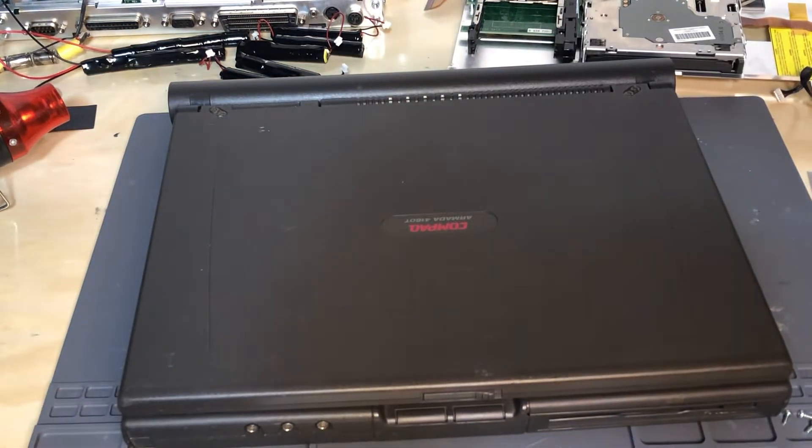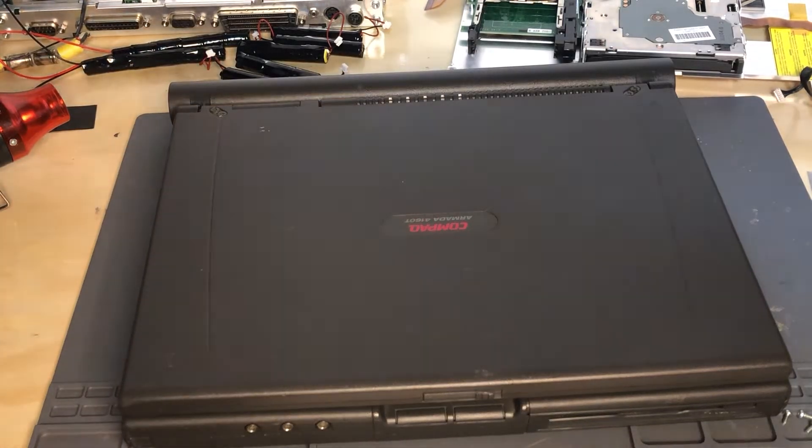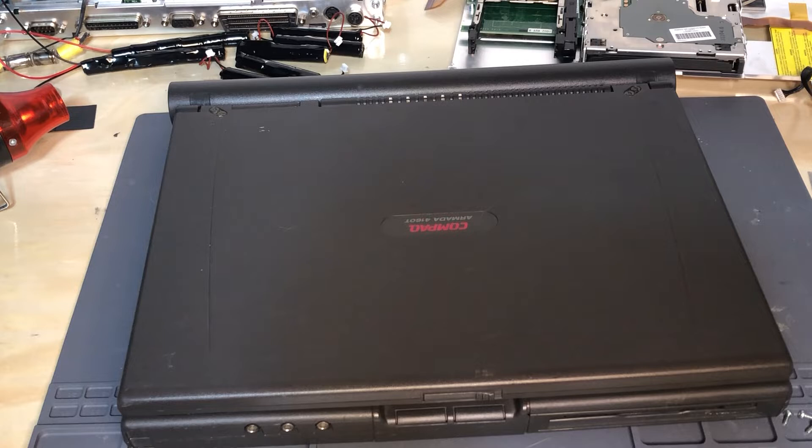Hello everyone. Today the star of the show is going to be this Compaq Armada 4160T. What we're going to do with it today is applicable to all Armada 4100s and the 4200 Armadas as well. We're going to show you how to replace the CMOS battery.